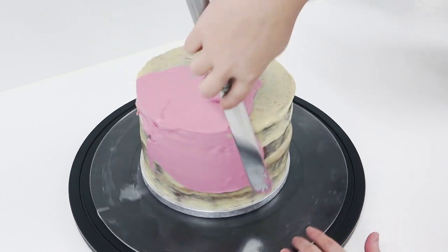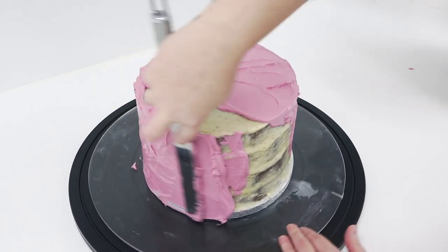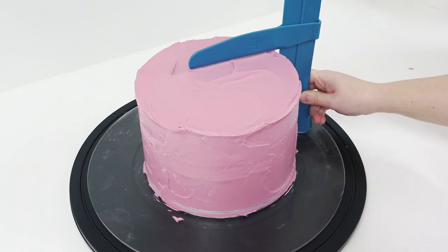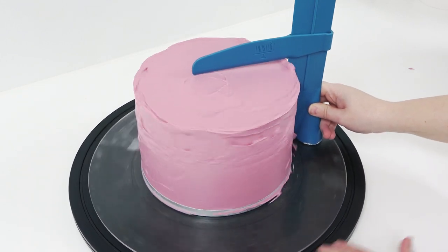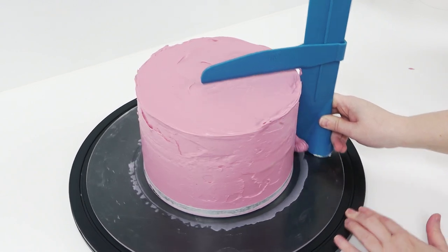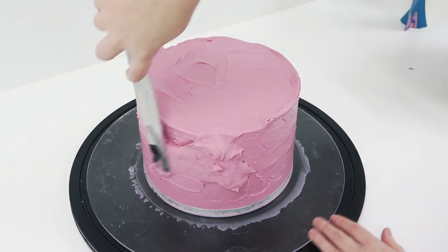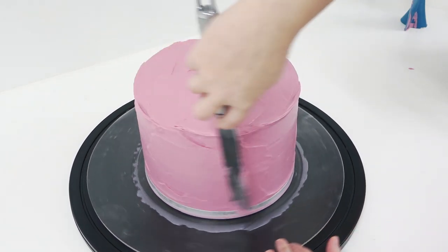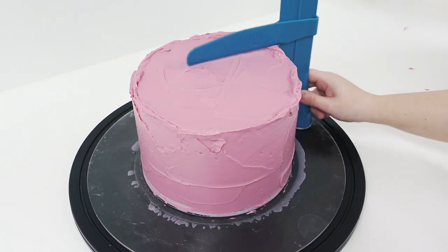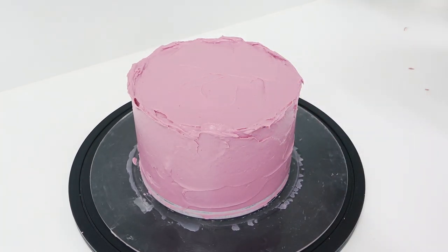First, I'm adding enough ganache to cover the whole cake right down to the drum. I'm then taking my handy pro froster, which you've seen me use several times, and I'm just butting it up against the drum at the bottom and scraping off any excess. I only have this little bit, which means I need to add more ganache to fill that gap. One of my brigadiers requested to see me ganache with the pro froster again, so I thought I'd film this process and talk you through how I use it.